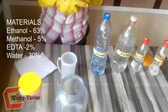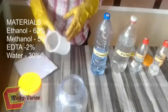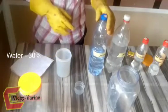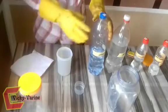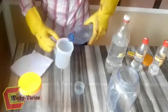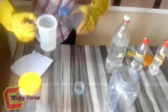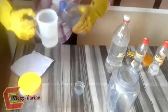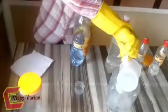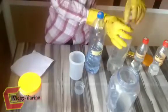You can use this measurement to make any amount of product that you want. This is our measuring cup — it is 500 ml. Now for the ethanol, we are supposed to take 63%. So 63% of 500 ml is 315 ml — let's measure that. And then the water is 30%, so 30% of 500 ml is 150 ml.